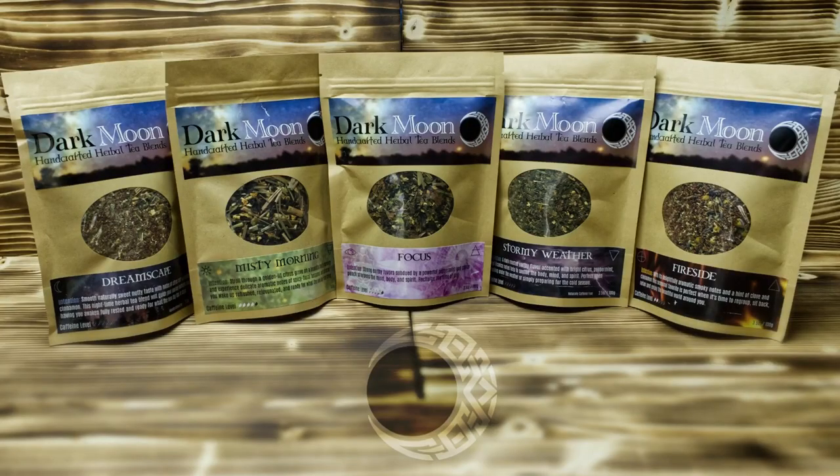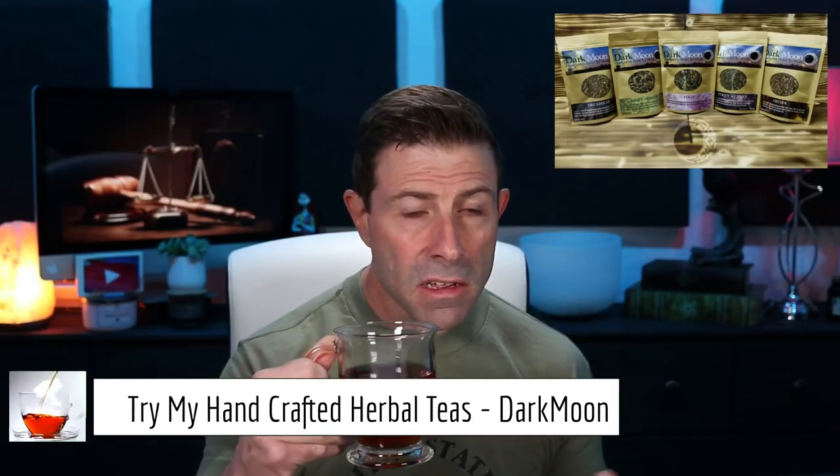Hey everybody, welcome back to the vlog. Thank you so much for joining me once again for tea time. Today we have some Fireside — I'm really getting into this lately, I just love that smokiness. This is part of my Dark Moon Tea collection; if you haven't tried it, go check them out.